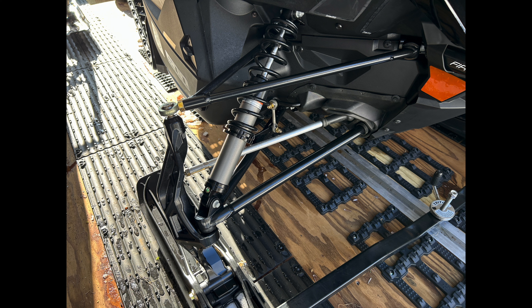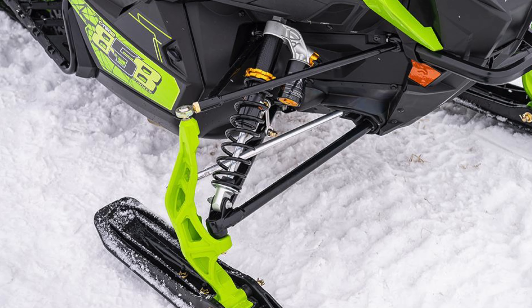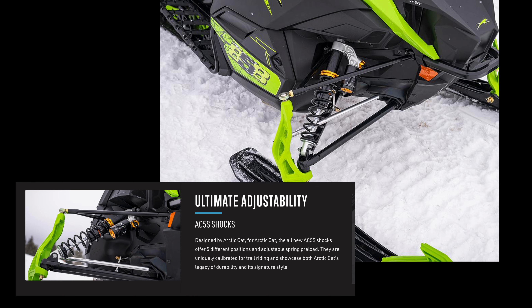New for 2025 is something that Arctic Cat calls the AC5S shock. These are designed by Arctic Cat and made by a third-party supplier. The 5 stands for five adjustable settings with a dial at the top of the shock. I don't believe this is a replacement for the Fox shocks we're going to talk about next — these are good for what they are. They're not quite as expensive, but they are an adjustable shock.